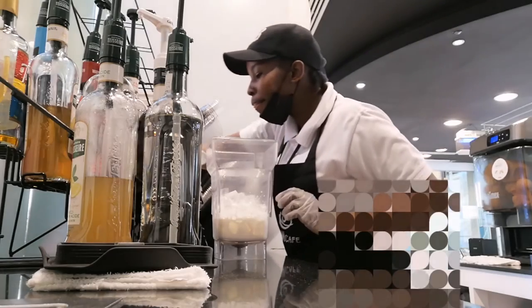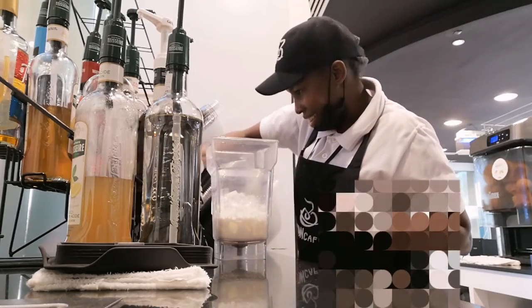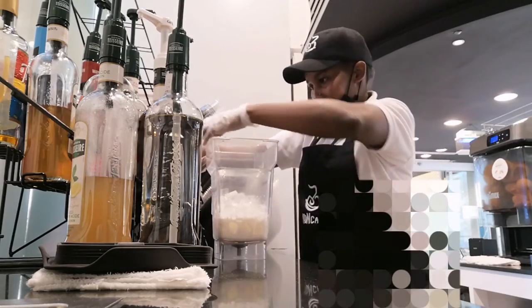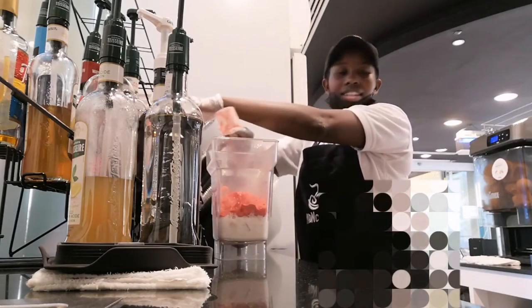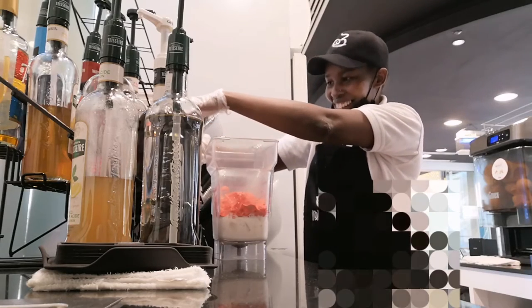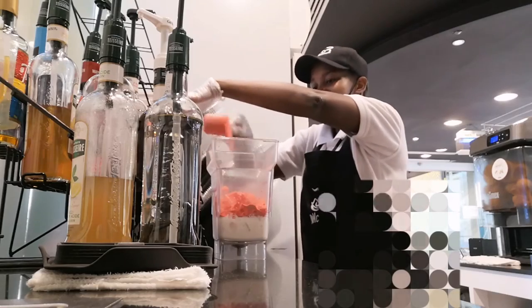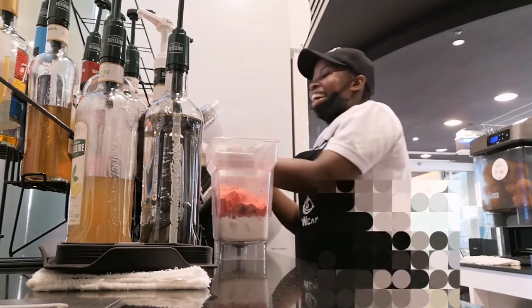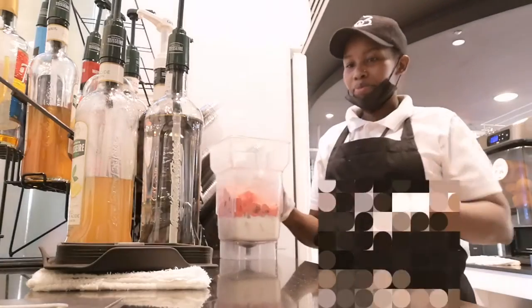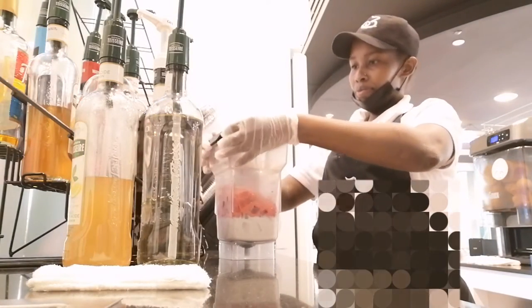And there I go down to measure the powder that I needed. For a large red velvet drink, you have to measure two full scoops of the powder. But I wanted to add more and more, because I wanted it extra sweet.